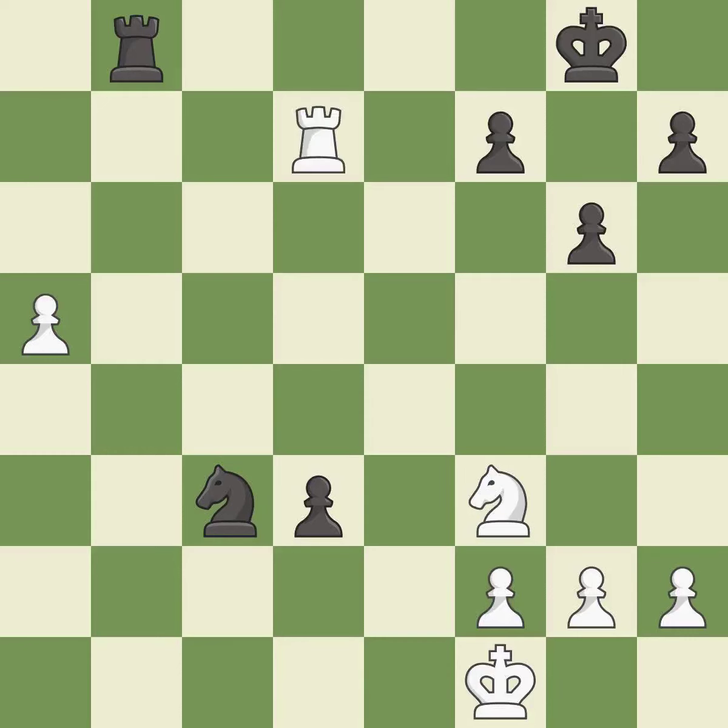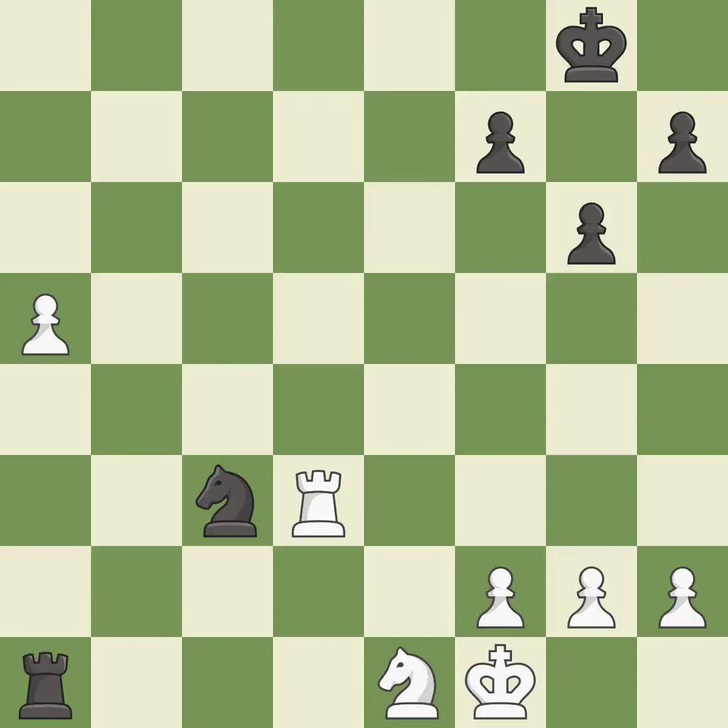This puts the rook behind an opposing passed pawn, which helps counter the pawn's push to promotion. This blocks the check from an opposing rook — it is forced. Placing a rook behind an opponent's passed pawn can inhibit the pawn's ability to promote. This move puts the knight on a safer square. This overlooks an opportunity to capture a free pawn — it is a miss.